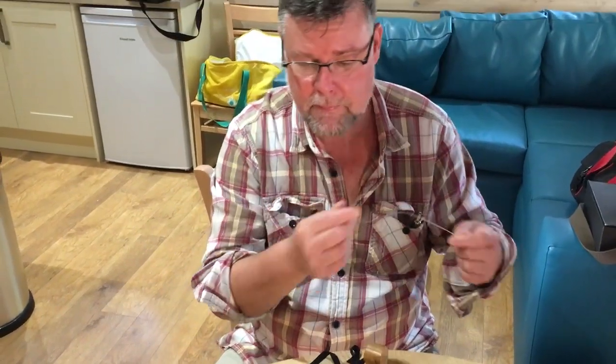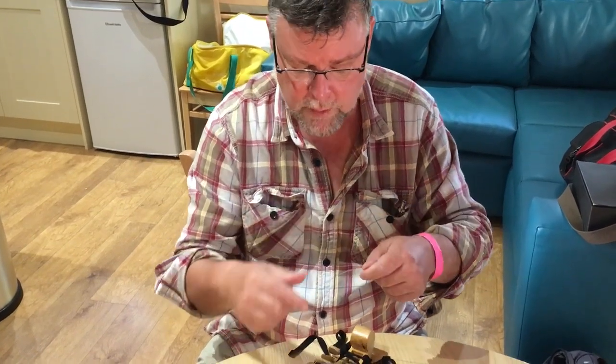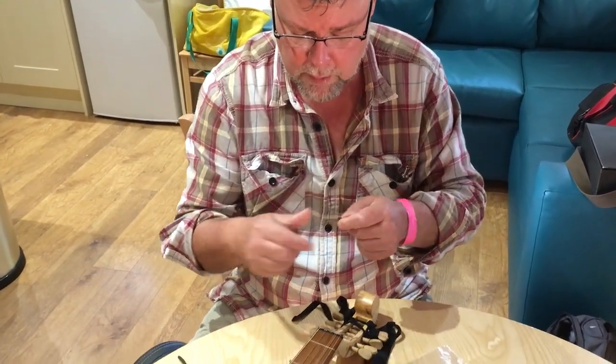Moisten it up well until it becomes pliable. That's mostly on the thick ones; the thin ones are not so important. You can feel it's more pliable.